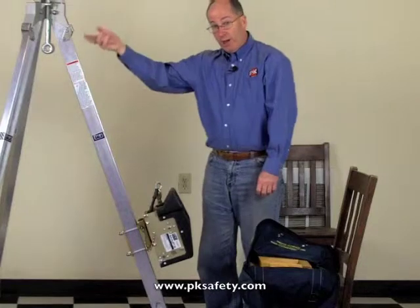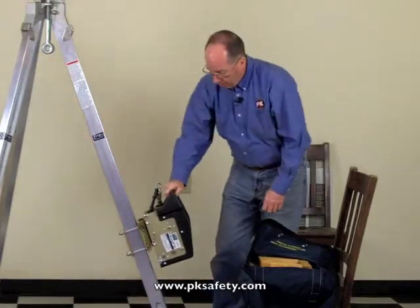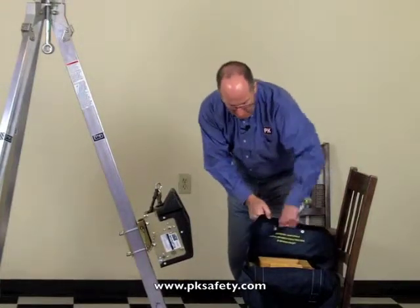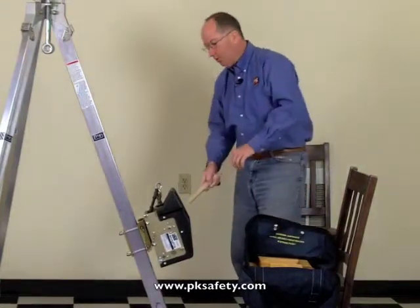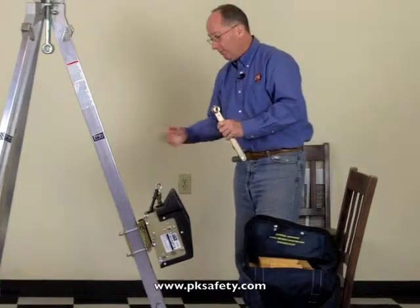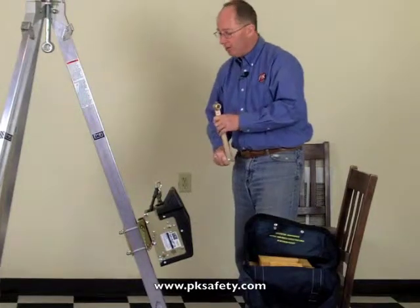The cable then goes up over the top of the tripod and down into the hole. This device has a capacity of 310 pounds, and it comes with a handle. There are two speeds — a high speed and a low speed — moving the cable fast or slow. Of course, if you've got a lot of weight on it, you'll probably be using that slow speed.